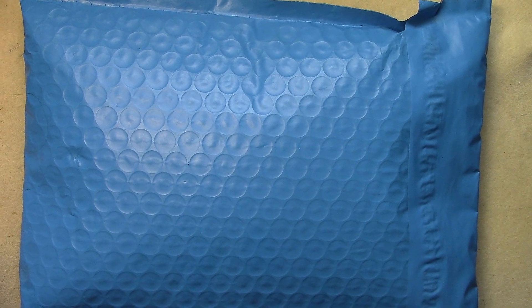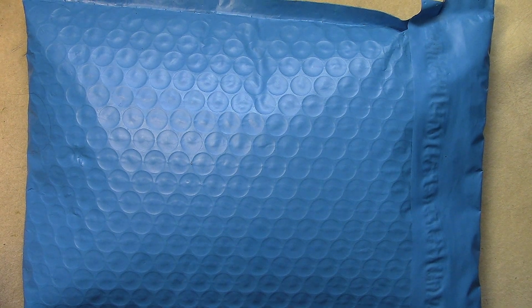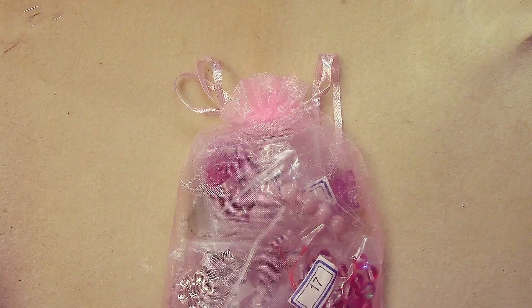Hello everyone, I'm Michelle. Welcome to another video. Today we're going to look at the August Bargain Bead Box. This is a monthly subscription box — go to bargainbeadbox.com, there'll be a link in the description below. I use the coupon code 'jewelryart' (one word) to get two dollars off your first subscription.